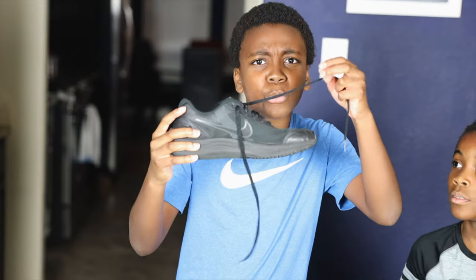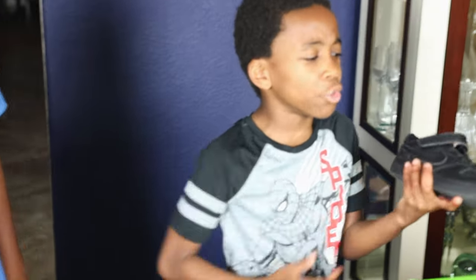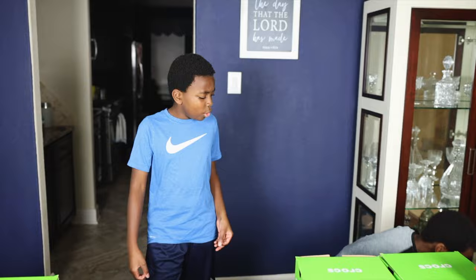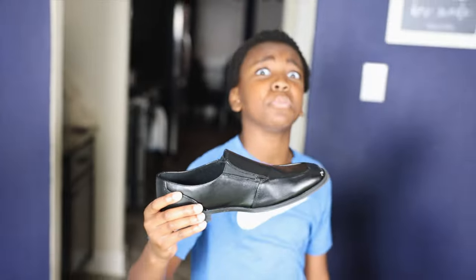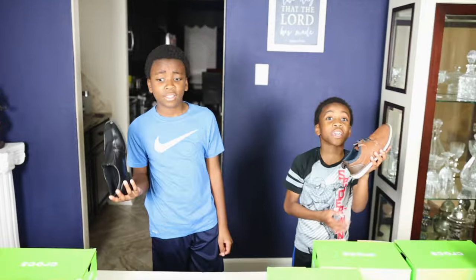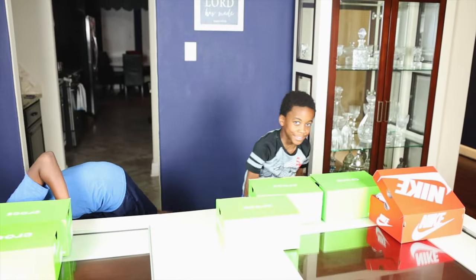Hey guys, it's David and Seth. I really like the shoes we unboxed in the last unboxing video, but every time it's so annoying — wearing the same old shoes, they keep getting worn out and broken. You have straps on yours and parents wearing chapel shoes; they're tight and my feet feel like they're about to explode.